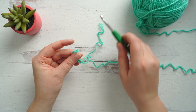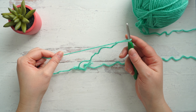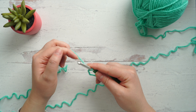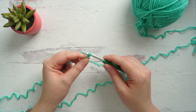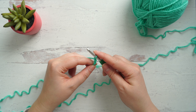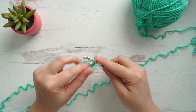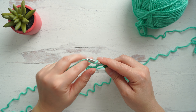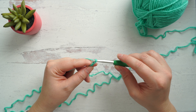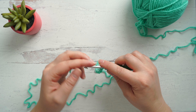Take that slip knot, slide it on your hook, and pull to tighten. As a refresher, to chain we'll yarn over and pull through the loop on your hook. To do the moss stitch, you'll want to make a foundation chain in an even number of chains. You can make your moss stitch as long or as short as you like — just as long as it's an even number it will work out. For my sample I'm going to do 20 chains.